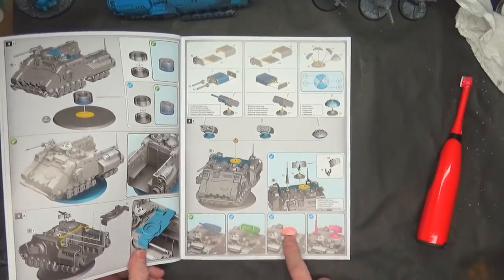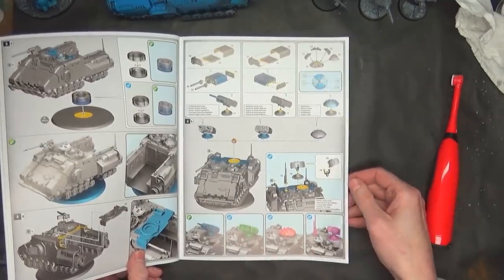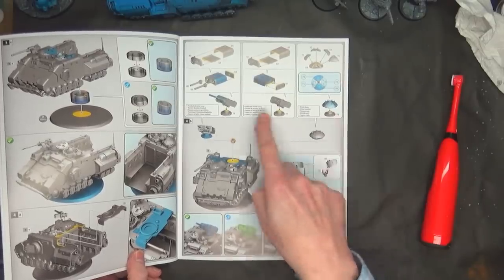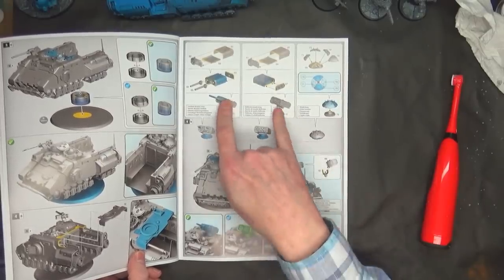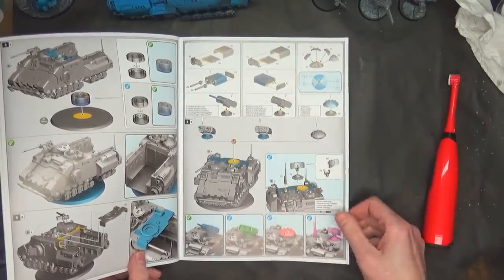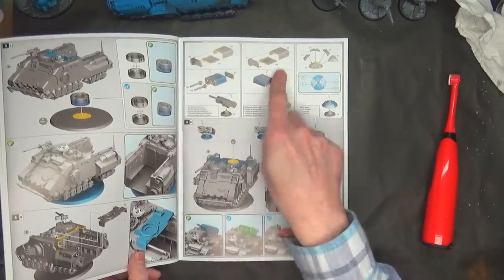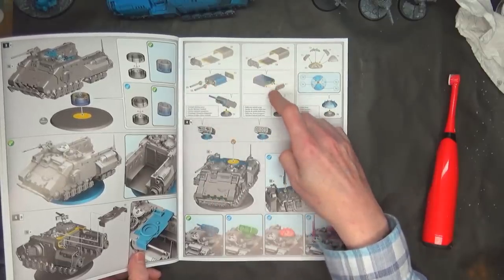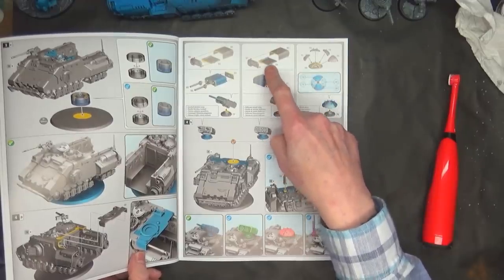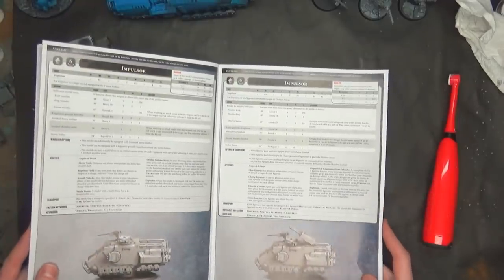There definitely has to be a way to magnetize these to switch them all out, because it looks like they both use the same bottom piece. And then these two — if you want the Missile Launcher or the Anti-Air Gun — are going to need to have these plates switched out. It looks like this is all one assembly, and this has a notch on it, but this is flat. That's really interesting. Very, very cool design. Impulsor. Boom. We did it.